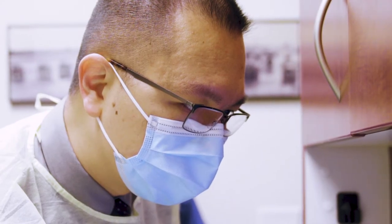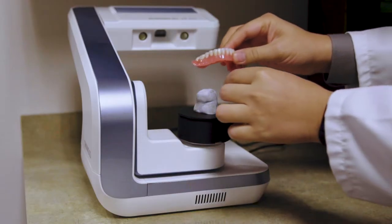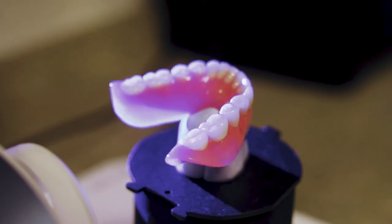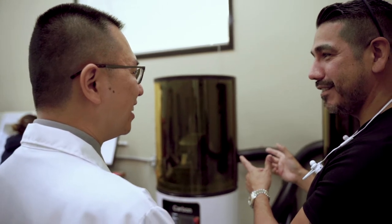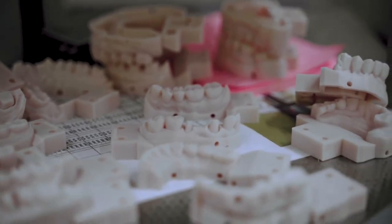What differentiates my practice from other practices is that we have a lot of technology. For example, we have a 3D scanner that can make a scan of a cast or denture. We also have 3D printers that we can use to make customized impression trays, or sometimes even the prosthesis itself.